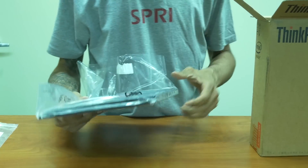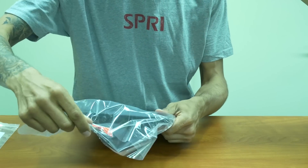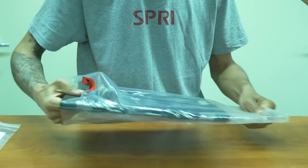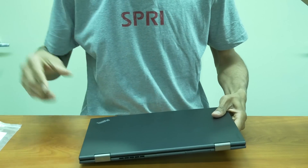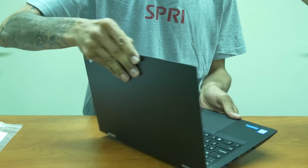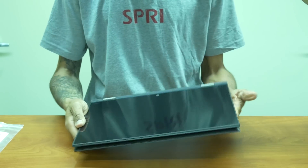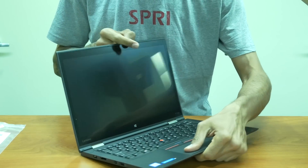And we have the laptop — awesome! Now this laptop is considered a two-in-one convertible, and the reason it's called the ThinkPad X1 Yoga is because it has the yoga functionality that allows you to bend it into tent mode, flat tablet, which is pretty awesome.